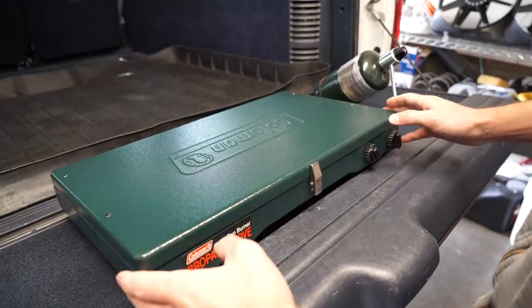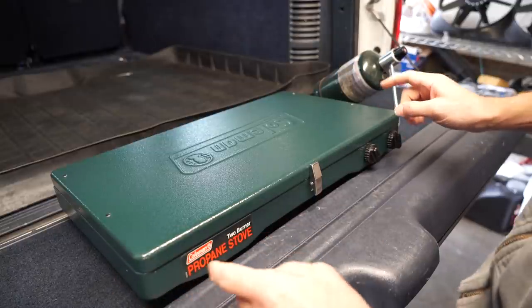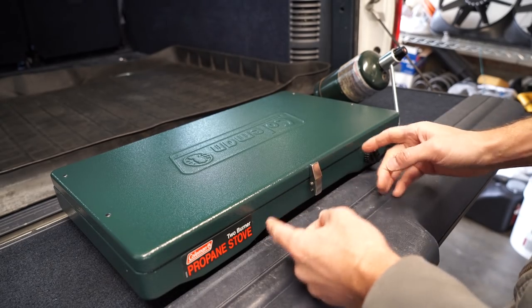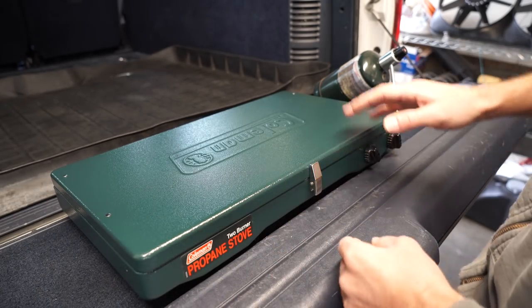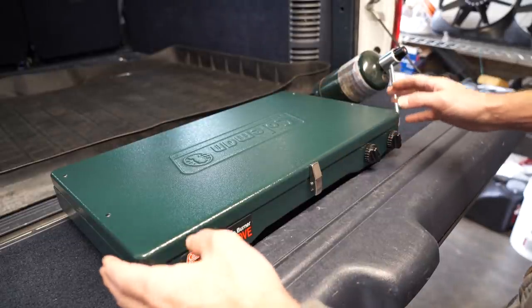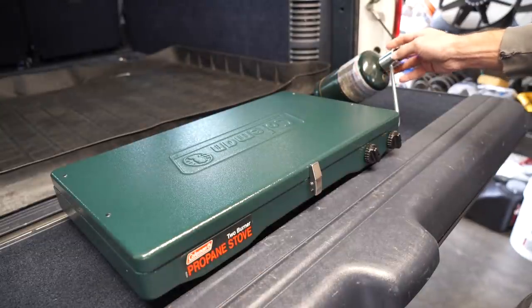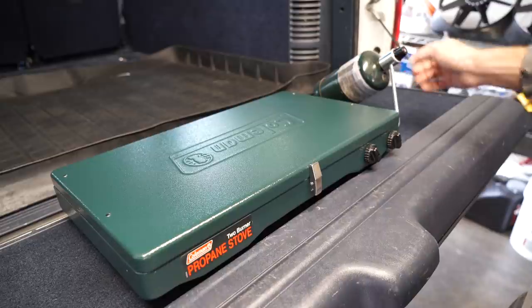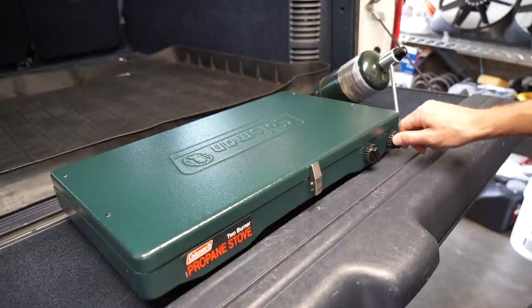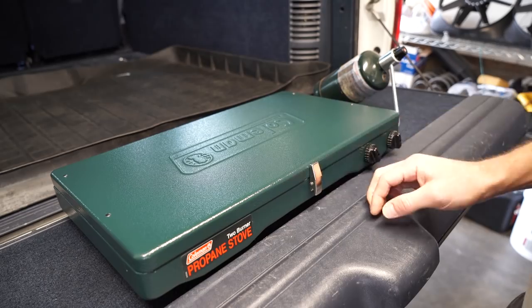Here we have a classic camping stove. If you've been searching for a camping stove, you've definitely come across this one — it's probably the most sold unit ever, been in production forever. It's the Coleman Classic. I absolutely love this classic look, this classic Coleman green. It runs off of a small one pound bottle of propane. It comes with an arm that attaches the propane tank and two little knobs that tighten up to close and loosen up to open the valves inside.